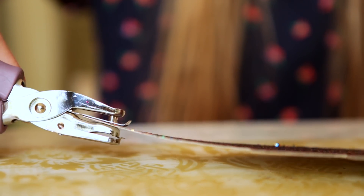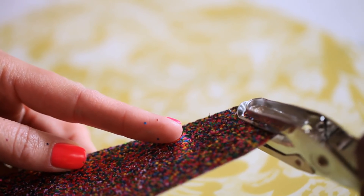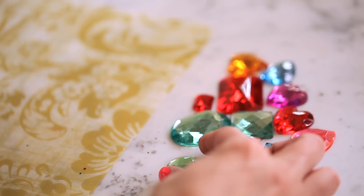We're going to use a single hole punch and punch a hole on each side of the crown. This is where your ribbon is going to go to tie around your child's head.